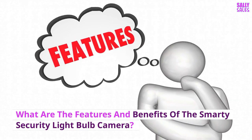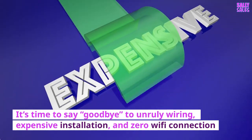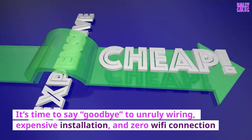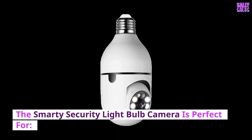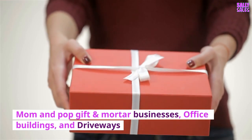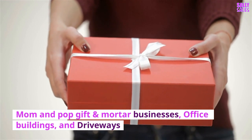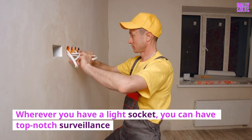What are the features and benefits of the Smarty Security Lightbulb Camera? It's time to say goodbye to unruly wiring, expensive installation, and zero Wi-Fi connection. The Smarty Security Lightbulb Camera is perfect for front and backyards, alleyways, barns, and warehouses, as well as mom-and-pop brick-and-mortar businesses, office buildings, and driveways. Wherever you have a light socket, you can have top-notch surveillance.